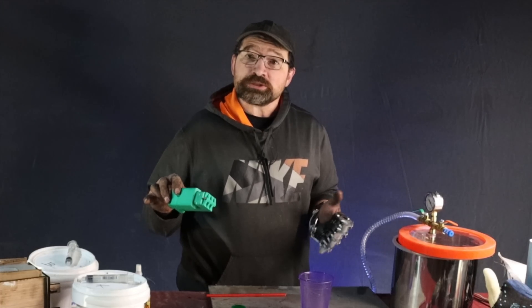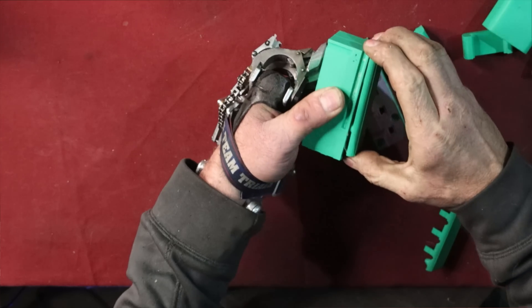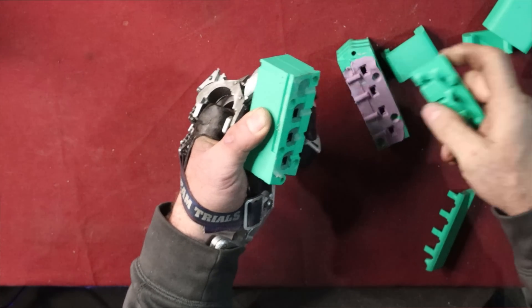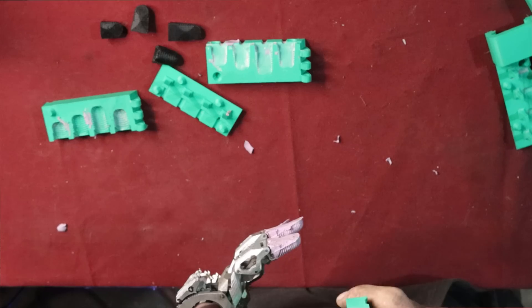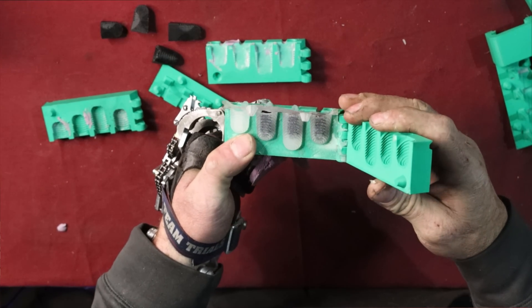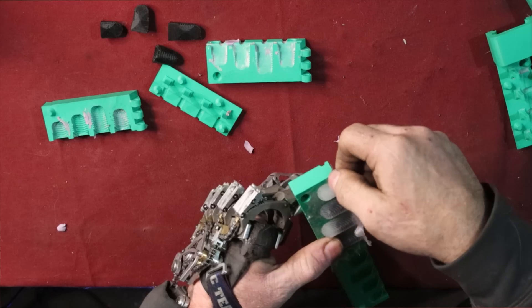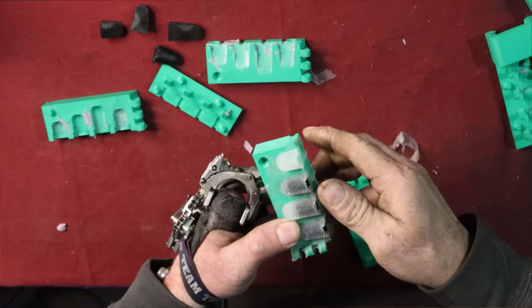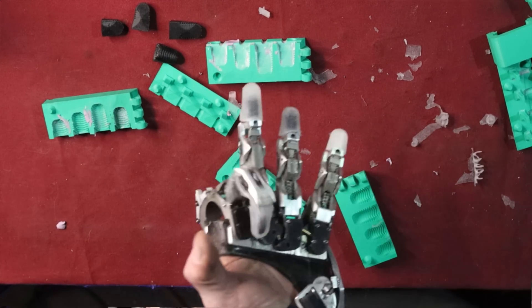Now that the sprues are full, go ahead and put the second clamp on and you're done. Just wait about 24 hours and start the demolding process. After the silicone's cured, release the clamps and carefully pry out the top. Then put your knife in the book match and gently open up the mold, being sure to go slowly enough that the silicone releases from the mold and doesn't just rip. Pull the distals from the mold and remove any of the excess flashing. And there you have it — new distals.